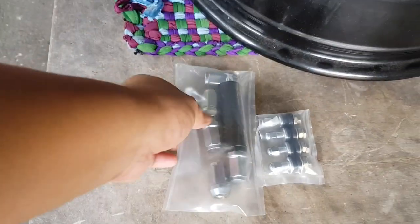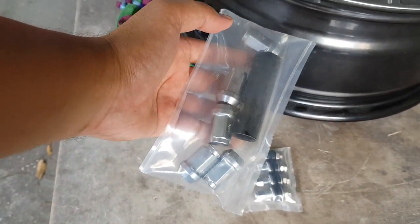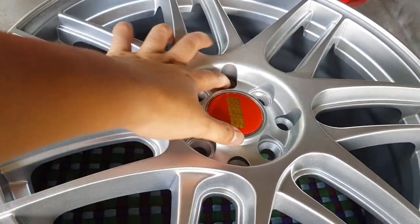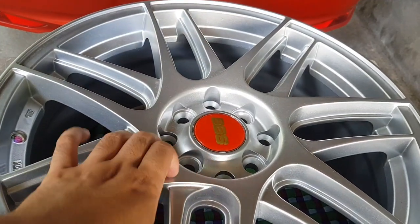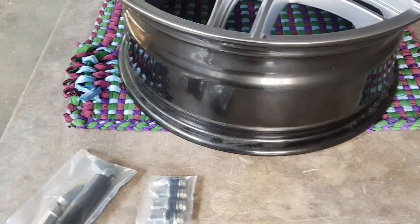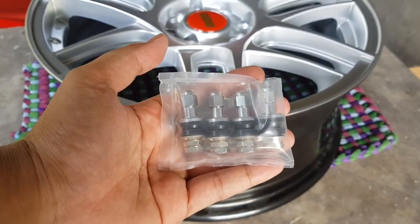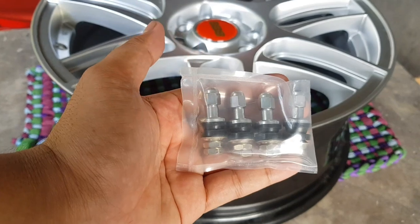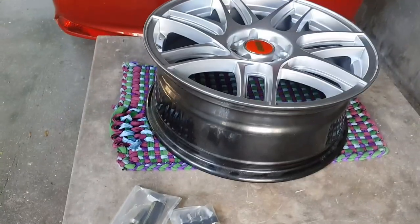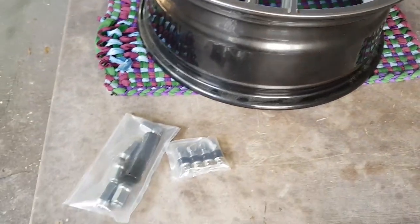Ito na nga yung mga extras na binili ko para sa pagpalit ko ng mga wheels and tires ko. Bumili ako ng extra lagnuts or new lagnuts kasi yung sa bago ko is tapered — meaning diagonal yung pagpasok niya — unlike sa stock na washer type, flat yung pagpasok. Kaya hindi papasok yung stock lagnuts dito. And then bumili na rin ako ng new stainless steel tire valves para maganda na rin yung itsura. Yan lang yung mga kailangan nyong bilin kung magpapalit kayo ng wheels and tires, especially ng bigger size na rim.